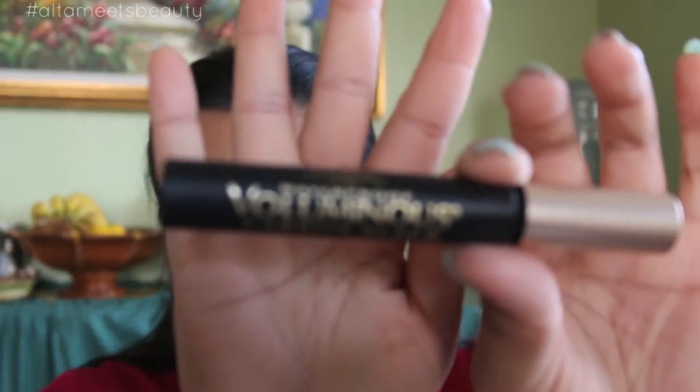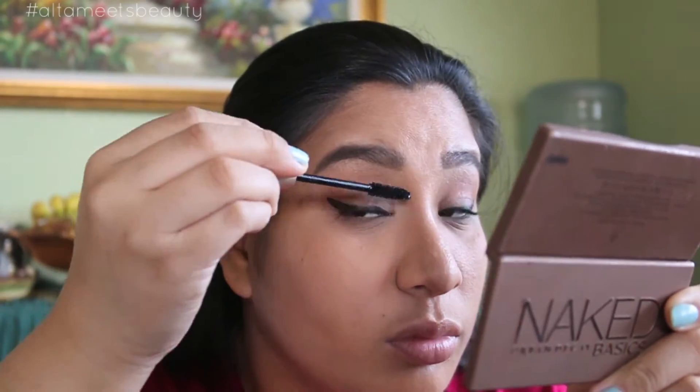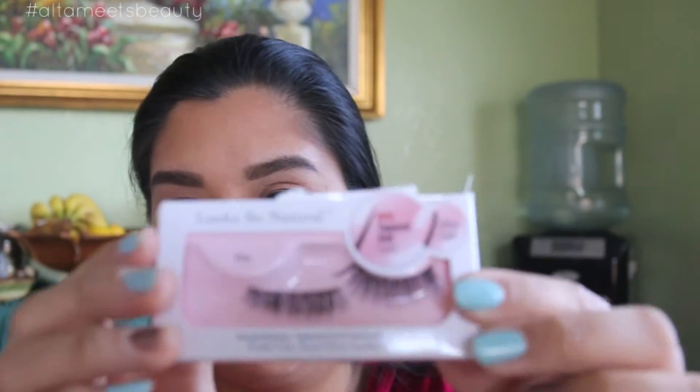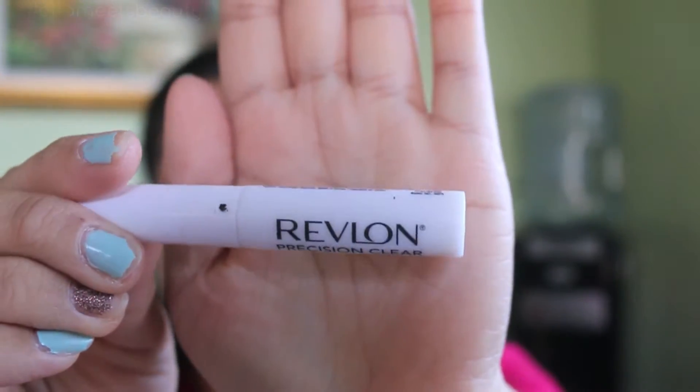Then taking any mascara of your choice — I'm using the L'Oreal Waterproof Voluminous Carbon Black Mascara — I'm going to put a couple of coats on my top lashes. Then taking these Kiss lashes, I think these are called Shy, and my Revlon Precision Lash Glue. I did do it off camera just to save some time.